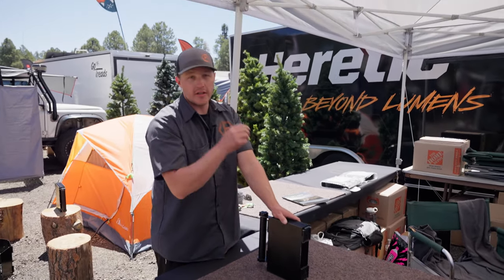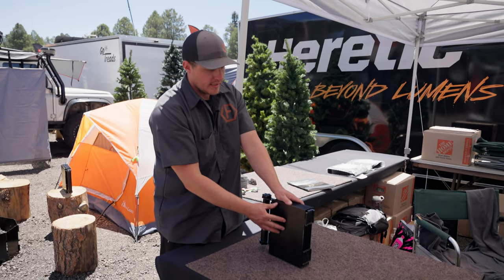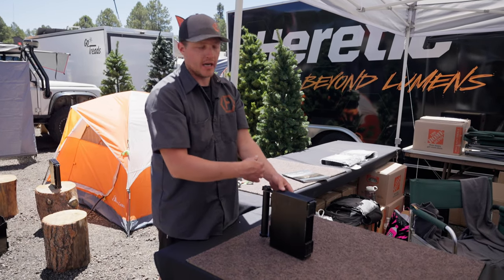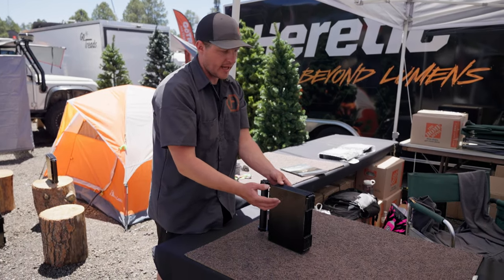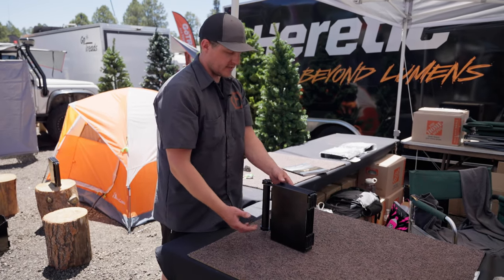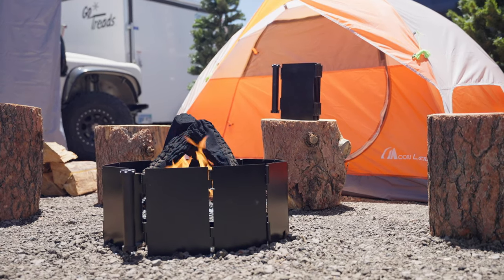This is a full steel body — it's actually a galvanil steel, so underneath the high temp paint is a zinc coating which is going to help against corrosion, water damage, anything like that. All of the pins are stainless steel, so it's really meant to stand up to the elements. That is the Firebinder — takes up no room in your truck or jeep.